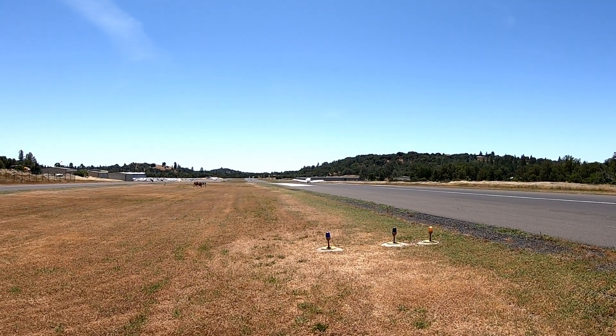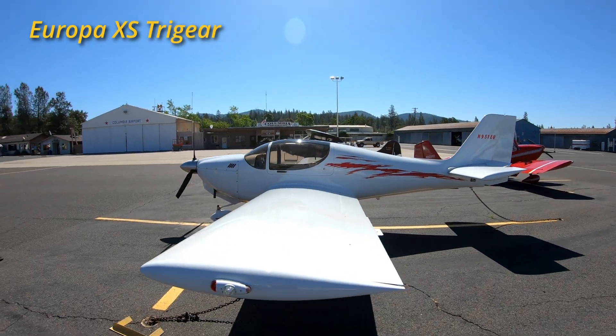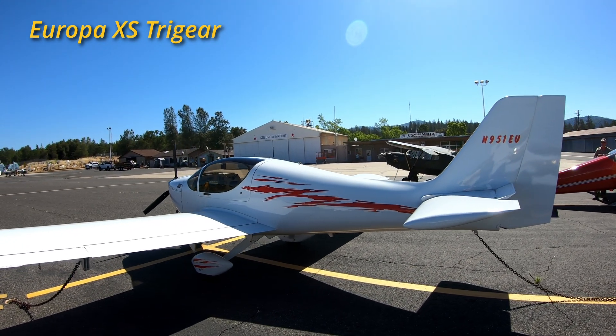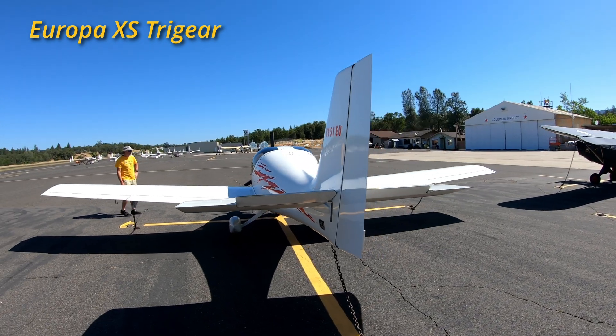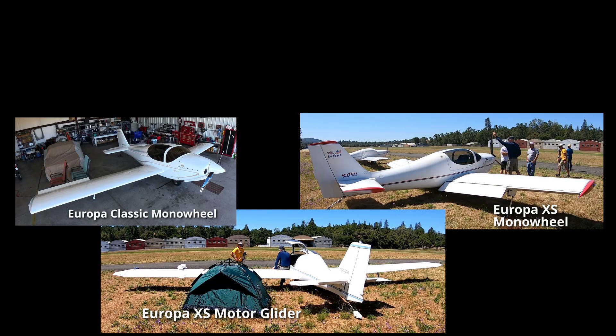Looks to me like you stick it to the ground like you would most tail draggers. There's a lot more to know about this cool airplane family and I was able to interview three owners at the Columbia, California Airport, each with a unique perspective on the Europa family. Be sure to stay to the end where I will give you some links to more information about this aircraft platform. We will investigate three planes and learn what it's like to fly one.